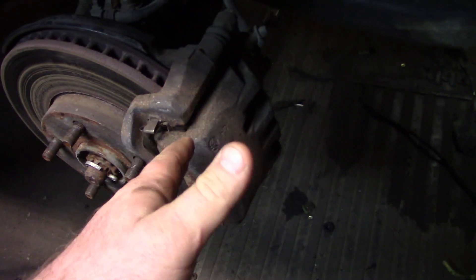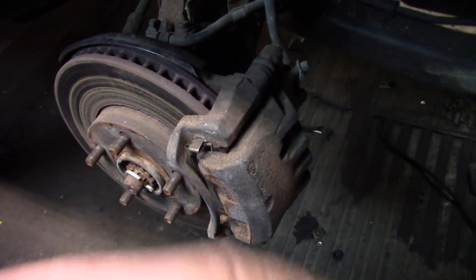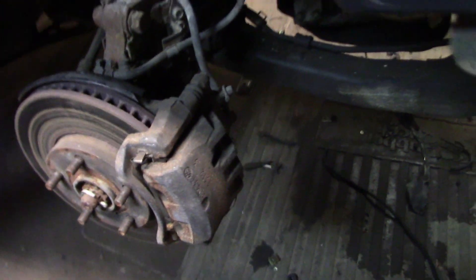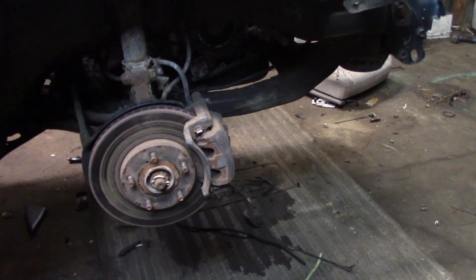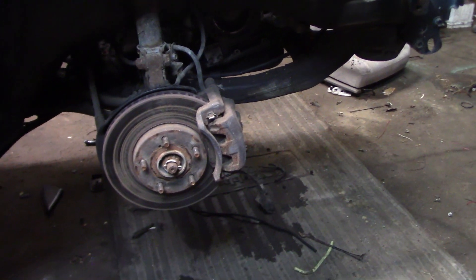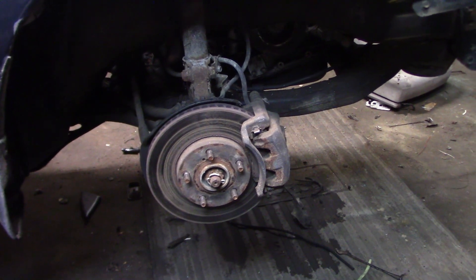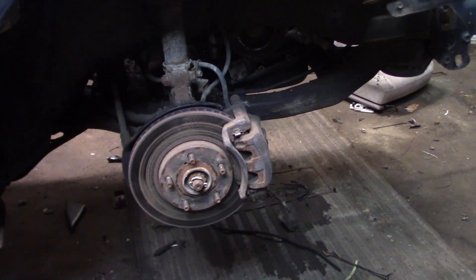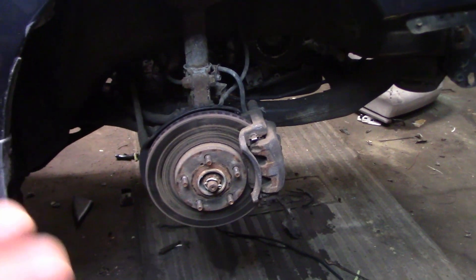Some people say you can just change the caliper — no you can't. You've got to change the bracket, the caliper, the disc, the pads, everything. Now all the spindles have the same bolt-on pattern, so you can run 1992 all the way up to — you don't want to run 2000 and 2001 because those come factory with 15s. So you can run 92 all the way to 99 brakes on pretty much any Toyota Camry of this body design, because all the calipers run the same.